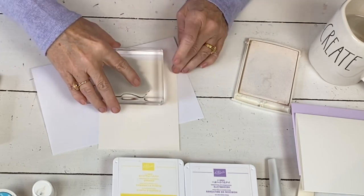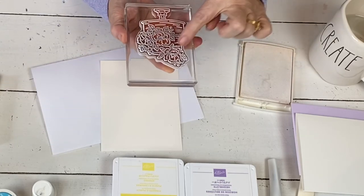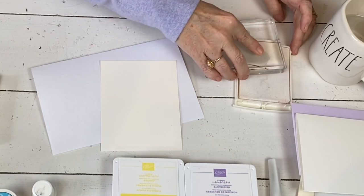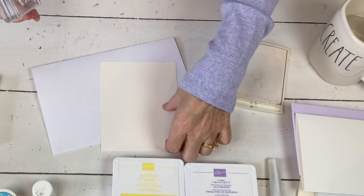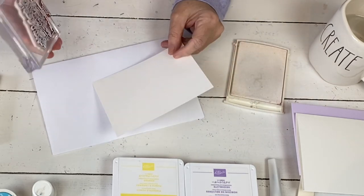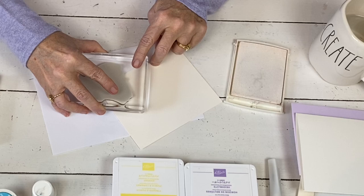So stamp this. And then I need another extra flower that I'm going to cut off. Again, I don't need to ink the whole thing because I don't need to waste paper, card stock, or embossing powder. I just need to get this one top flower up here.